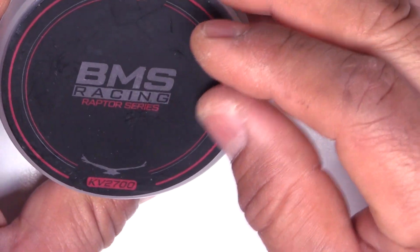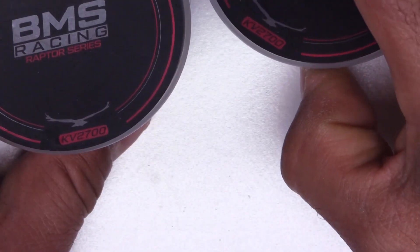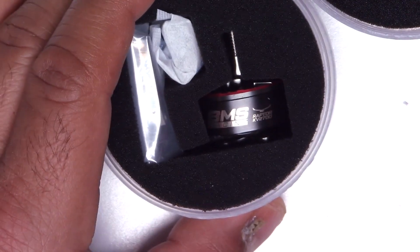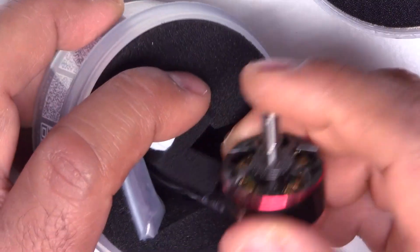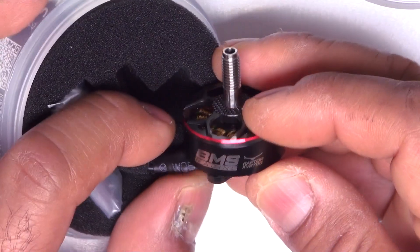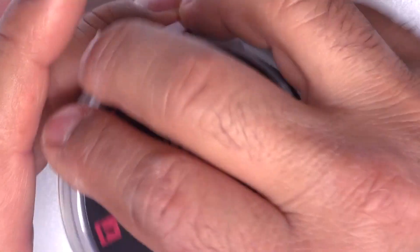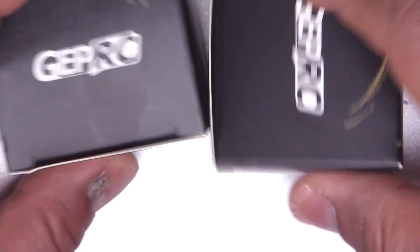Also the BMS Racing Raptor series — these are also by T-Motor, 2700 kV. This is from the guys over at the BMS channel; they had their motor made by T-Motor. Nice looking motor and it's going to be interesting to see how it performs. 4S and 5-inch prop is going to be the main target for that motor.